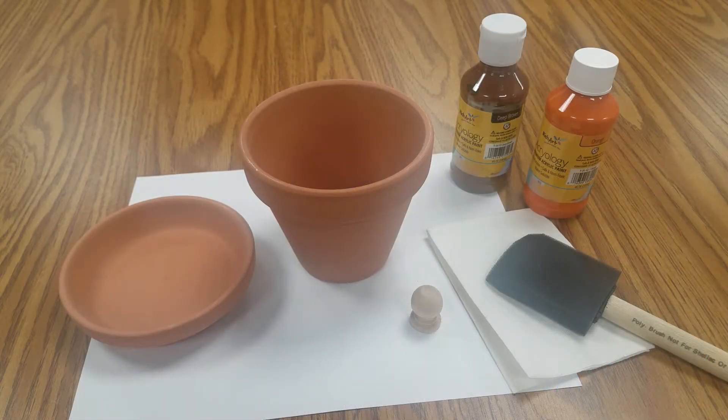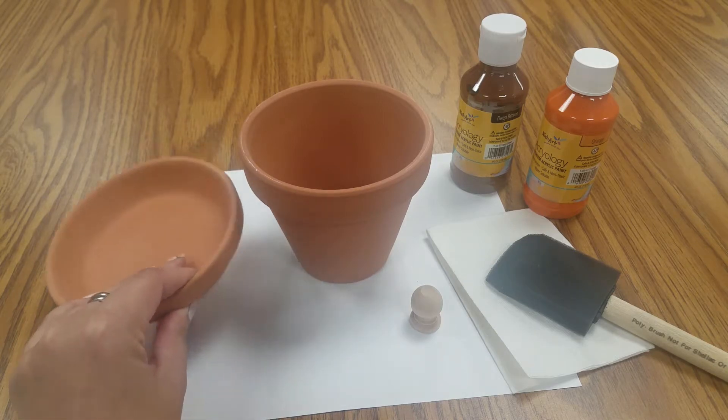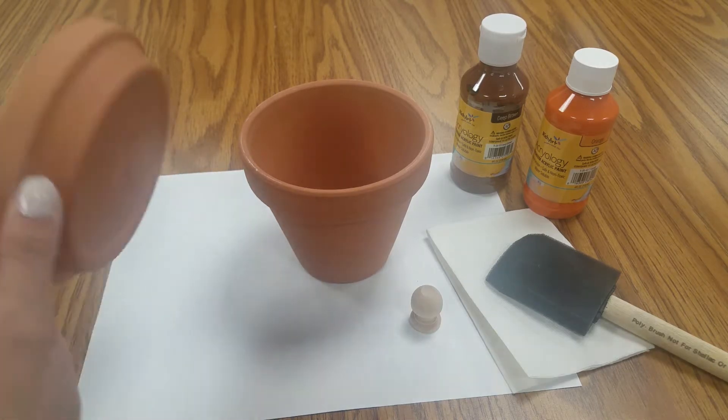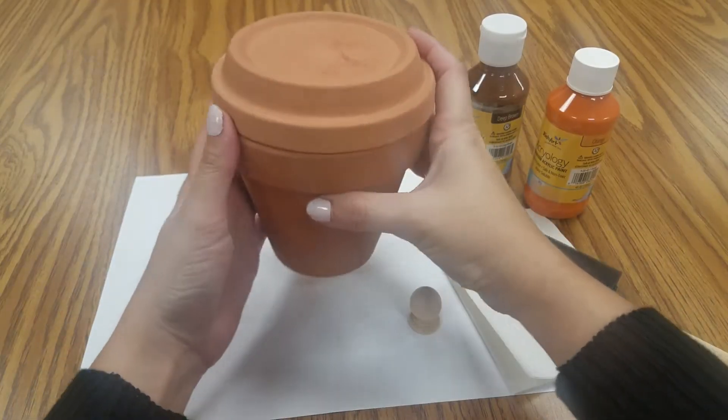Hey everyone, this is Maggie back with another fall craft for you. Today we are going to make a cute candy bowl for the fall. You can use this for Halloween through November if you want. We're going to make a pumpkin out of this.